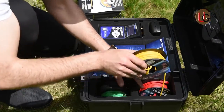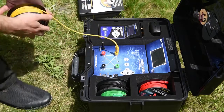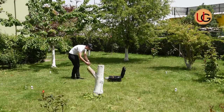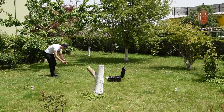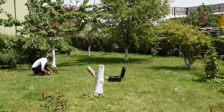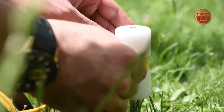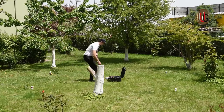Then we connect the four electrical ropes to the device via the signal transmission wires enclosed with the device. We connect the electric cables between the device and the four probes.